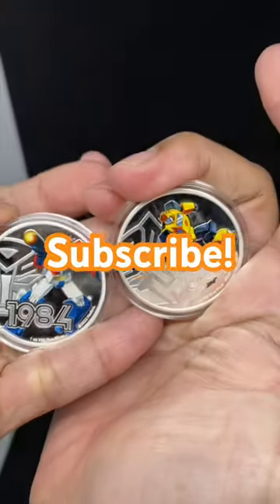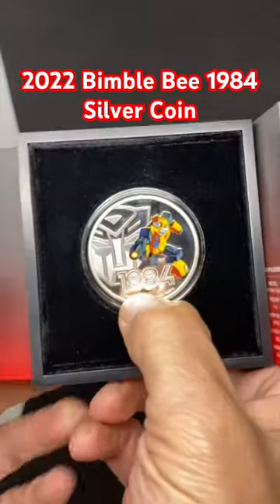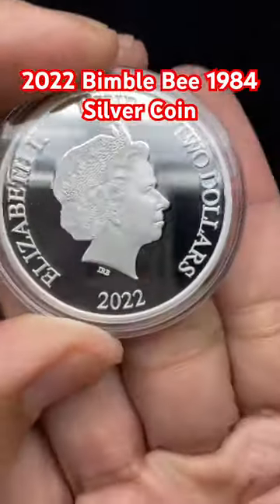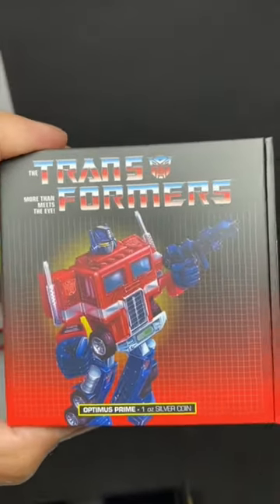And to see the unboxing: 2022 Bumblebee from the New Zealand Mint, one ounce silver coin. Bam, look at that — nice! Other side, nice. 2022 Optimus Prime from the New Zealand Mint.